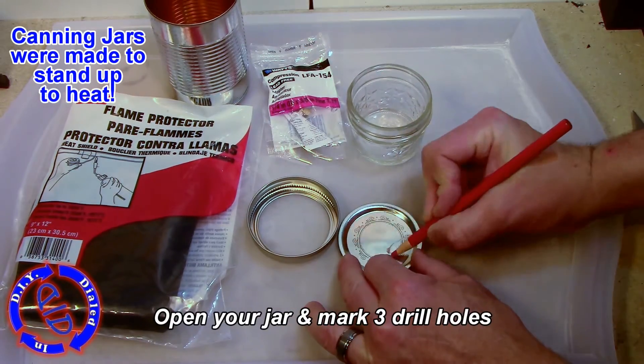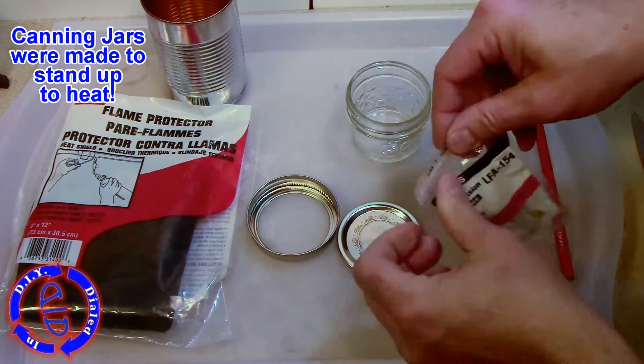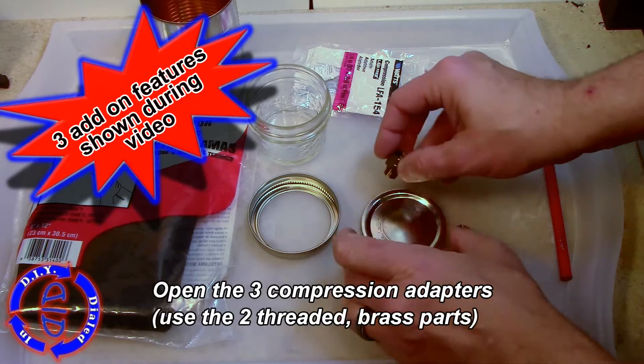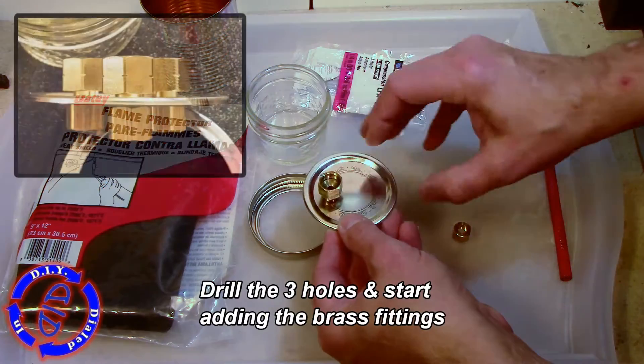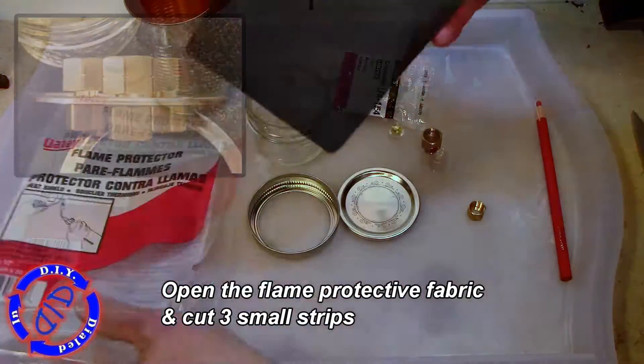First, open up your canning jar and mark three holes where we're gonna drill so that we can put on the compression adapter components. Do watch throughout the video, as I'm throwing in three different add-on features. The three drill holes you're making are gonna be the size of the smaller threaded end of these brass fittings.